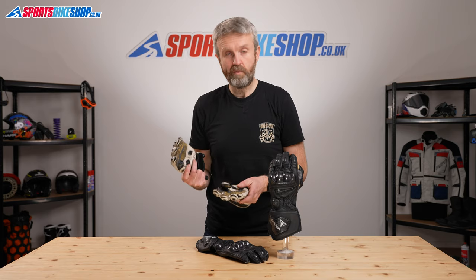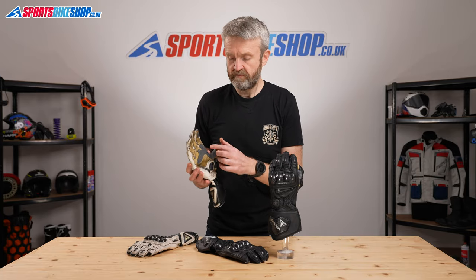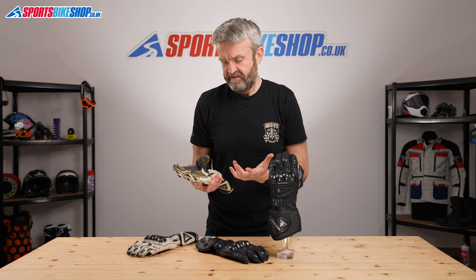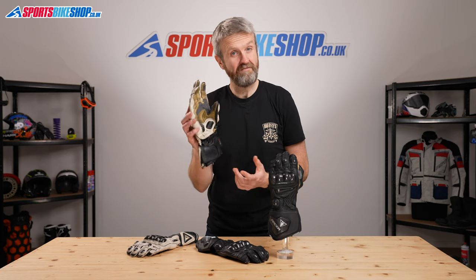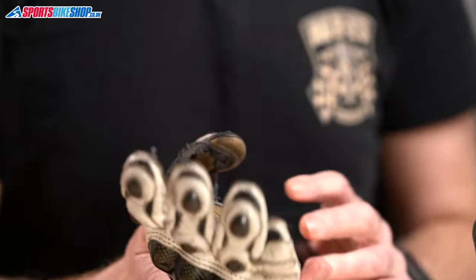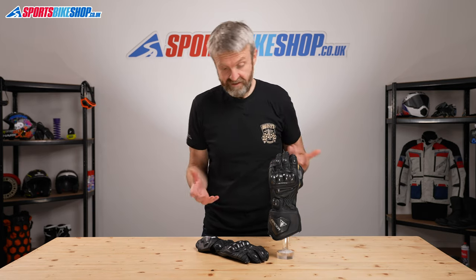Seven years later, these are looking pretty scuffed and pretty grubby, and there's quite a lot of wear around the reinforcement panels and the extra grips for the handlebar grips and levers. Those silicone strips have all peeled away and I've worn completely through the synthetic there. But I love these gloves — they're so comfortable. I've had a 65 mile-an-hour track crash in these and they came out with barely a scuff. These are my favourite go-to gloves, and the fact that they still exist in pretty much the same form to this day shows that these are a modern classic.